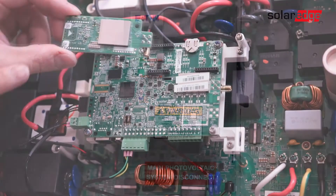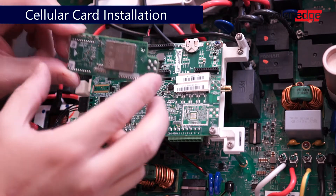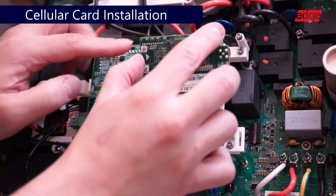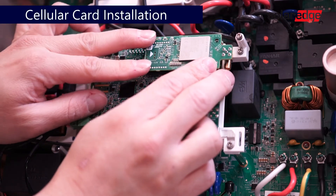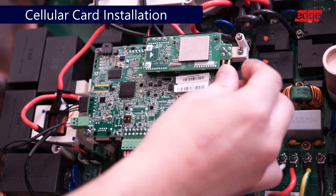To install the cellular plug-in, line up the pins on the back of the cellular plug-in with the pins on the top of the communication board. Gently depress to secure. Run the antenna connector cable through the communication gland and connect the antenna.